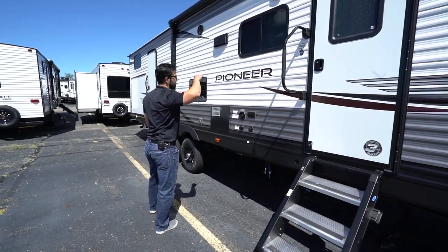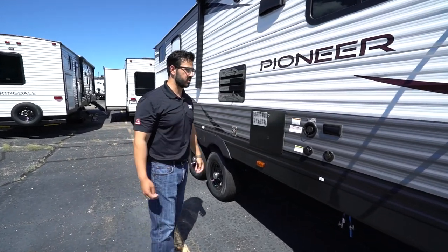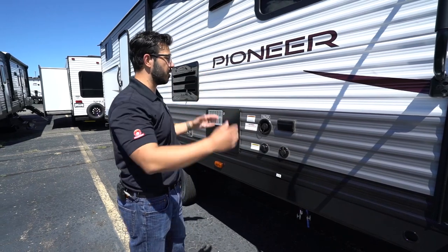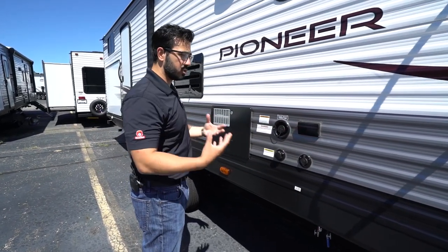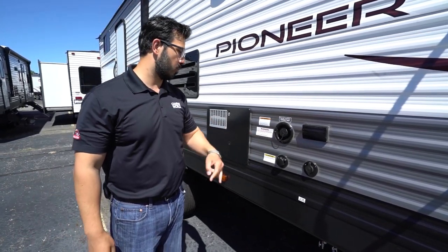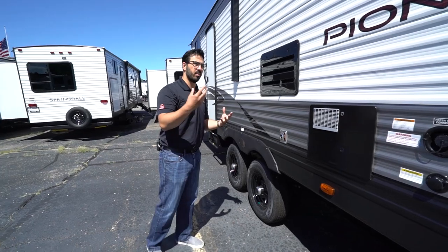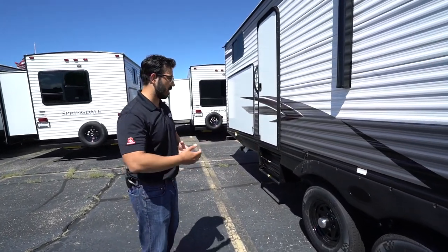You'll see a couple of speakers up top connected to that multimedia unit inside — it is Bluetooth capable so you can control it from right out here. If you want an outside TV, you have an electrical outlet and cable outlet to put one here underneath the awning. You have your fresh tank fill for when you're going somewhere without city water. And then there's a black tank flush to wash out the black tank when you're done camping so you don't get solids and toilet paper left in the tank gumming up your sensors.